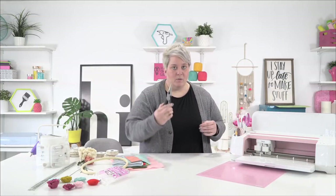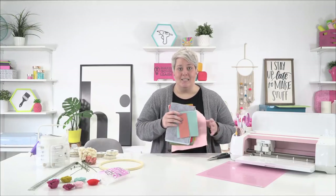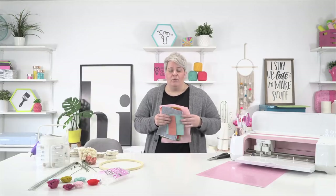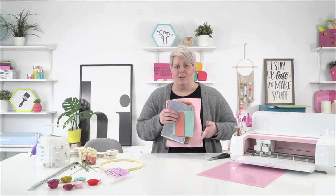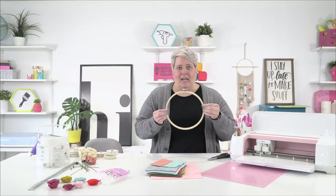We also have needle nose pliers and lots of fun wool felt. This is from Benzie Designs — we love their wool felt. They have an amazing selection of colors and an awesome tab on their website with different color palettes. So if you find it challenging to put color schemes together, that's a great resource. You can purchase entire packs straight from Benzie and the pricing is really affordable. We also have a 9-inch embroidery hoop.